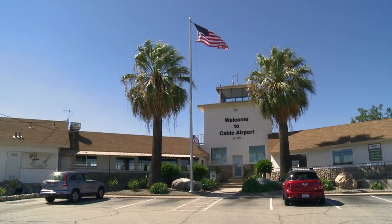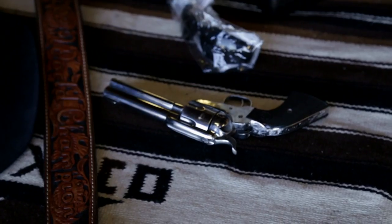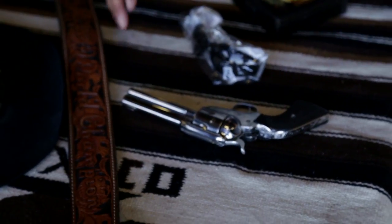We are at Cable Airport in Upland, California. This is the hangar of the Deputy's Cowboy Fast Draw Gun Club that I'm a member of. I'm going to introduce you to a single action revolver, show you how it works, then we're going to put a holster on you and show you how to shoot cowboy fast draw. These guns are called Vaqueros. They're made by Ruger and they're .45 caliber single actions.